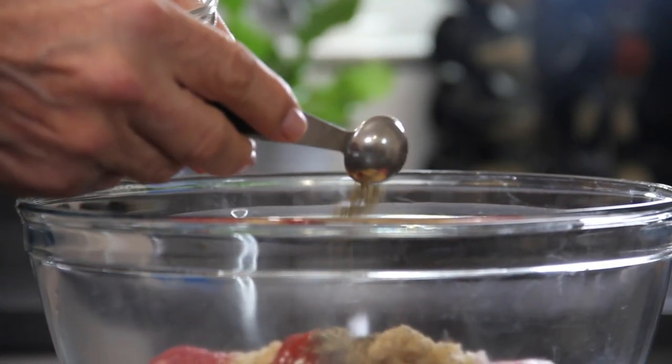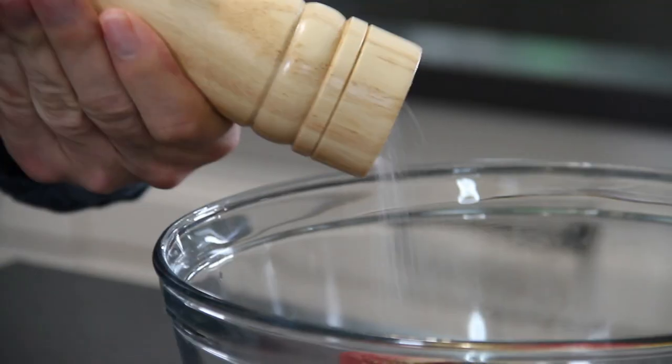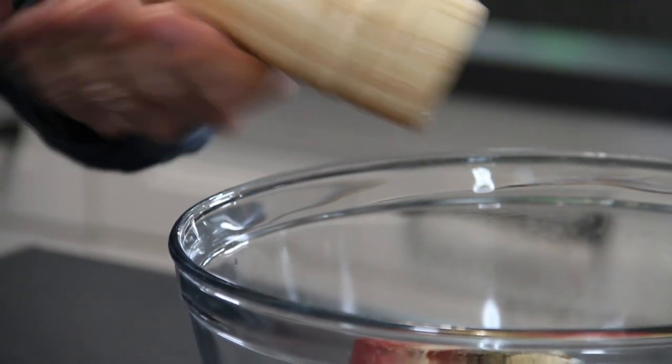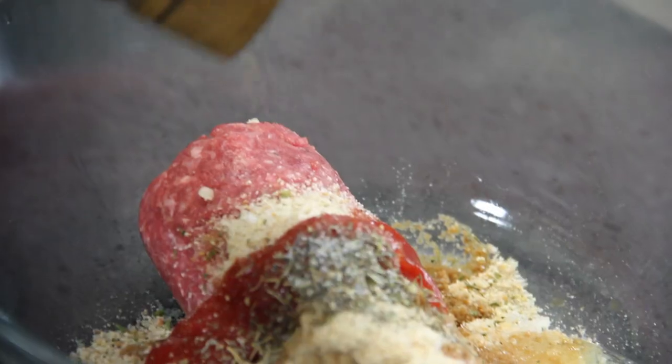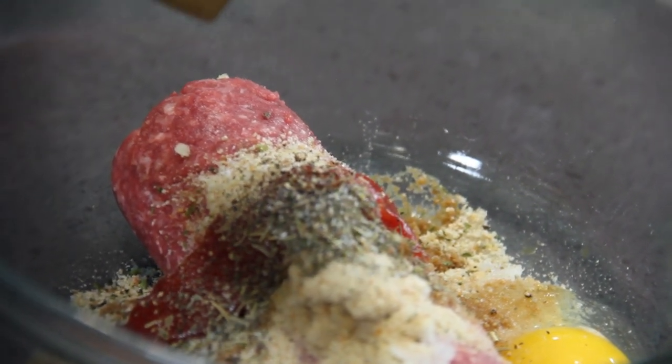Add some Italian seasoning — I'd say about a teaspoon. I use this for everything, but it's completely optional. A few cracks of salt, not too salty, and some ground black pepper, about a teaspoon. Again, one of my all-time favorite seasonings.